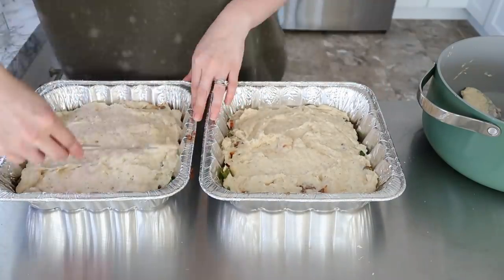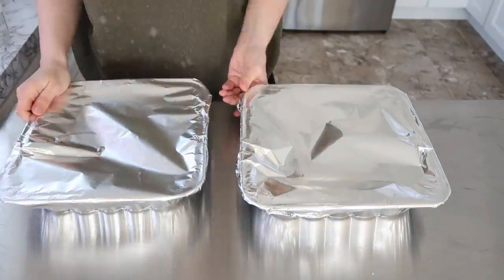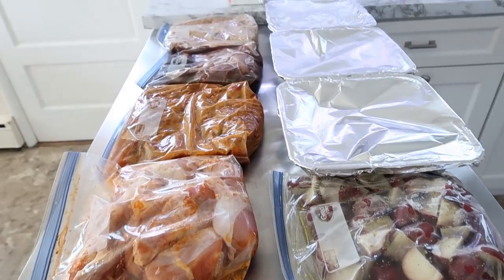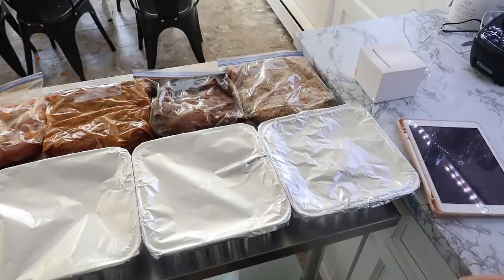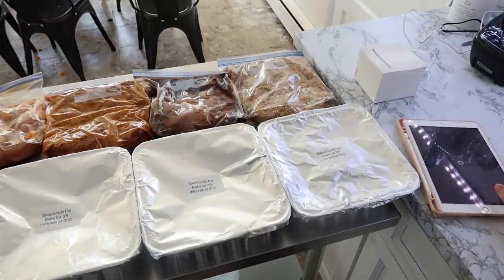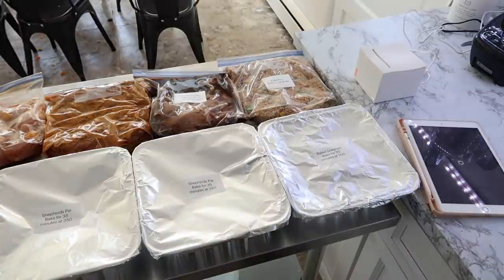Don't forget to stick around after I label these because I have my tip of the week on long-term food storage. Last time I showed you how I canned my carrots. I used my mnemonic label maker — it's waterproof so it doesn't matter if the bags go in the freezer. I quickly type up my instructions on my iPad, print it out, and pop it right onto all of my packages.